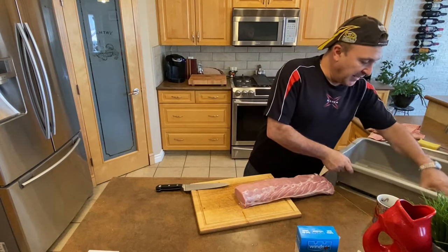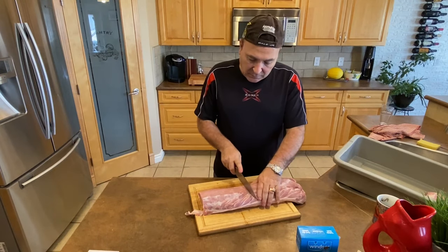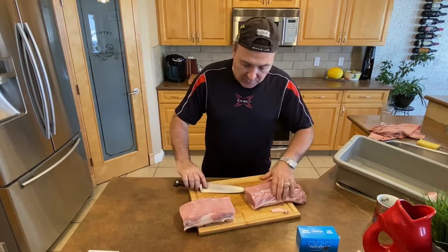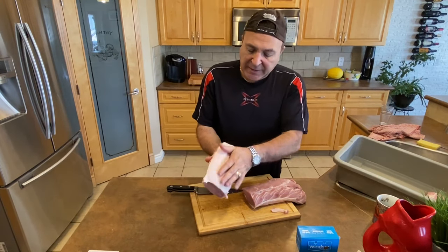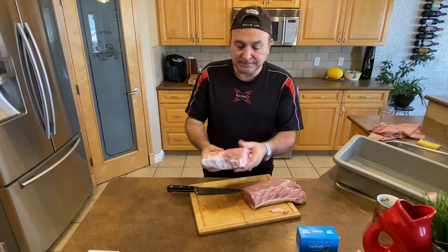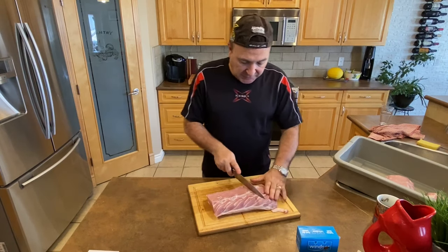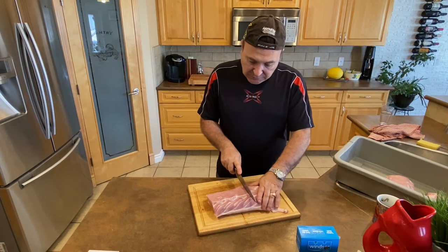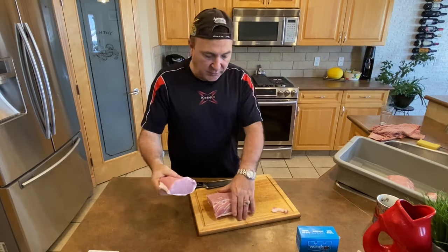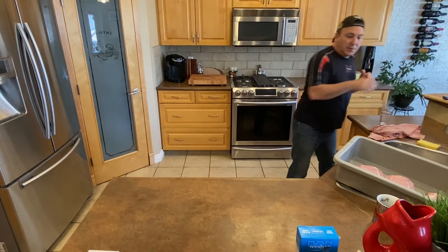We'll throw that in our basket, and there's our second piece. I leave this fat on, and I'll show you after the brining why. There's piece three. I'm gonna keep some here just for some steaks — I'll keep this one to make some steaks and eat some pork tonight.